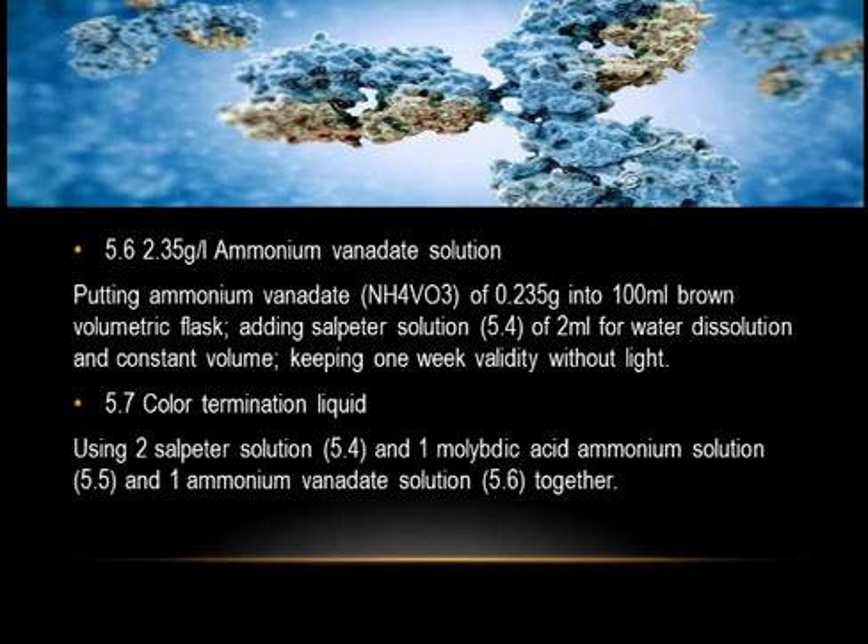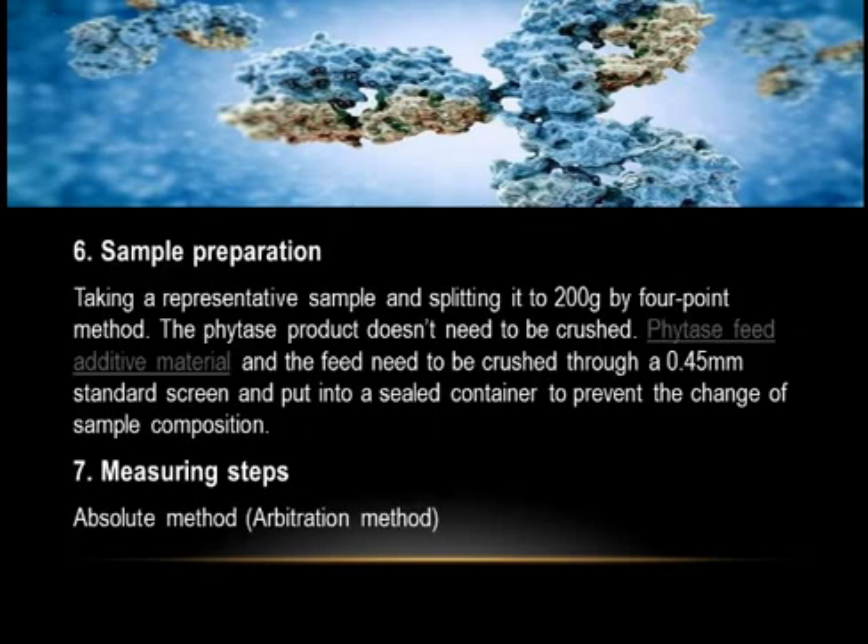The color termination liquid is prepared by combining two parts sulfuric acid solution (5.4), one part ammonium molybdate solution (5.5), and one part ammonium vanadate solution (5.6). Six: Sample Preparation — take a representative sample of 200 grams by the quartering method. Phytase product does not need to be crushed; feed additive material needs to be crushed through a 0.45 mm standard screen and stored in a sealed container.